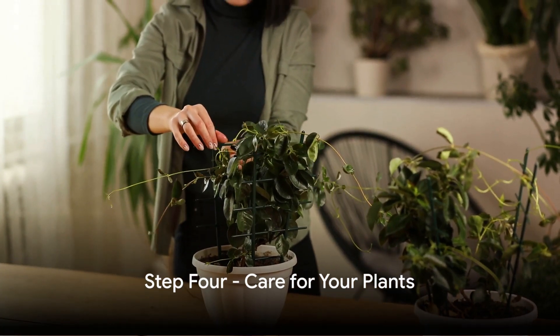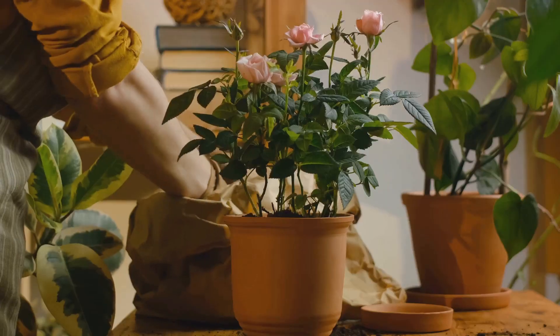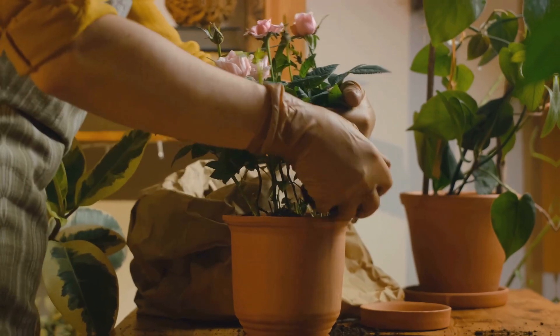Step 4: Care for your plants. Plants, like people, need care and attention. Ensure they get enough sunlight, water, and nutrients. Rotate them occasionally so all parts get their share of sunlight.